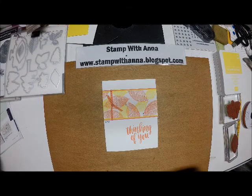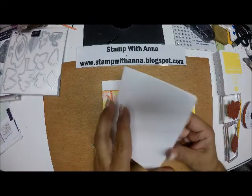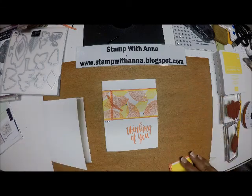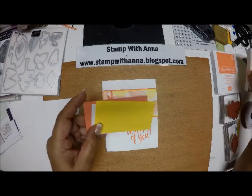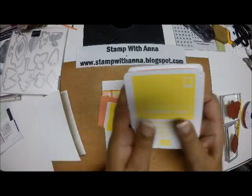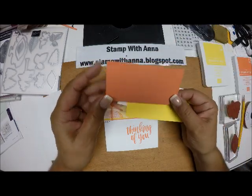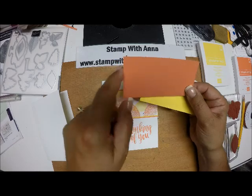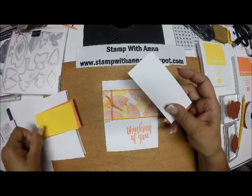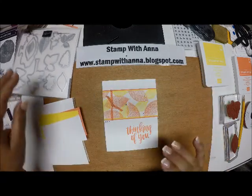To get started today, we have very few supplies. Thick Whisper White, five and a half by eight and a half, scored at four and a quarter. And then just some layering pieces — we're using two of the brand new in-colors: Grapefruit Grove and Pineapple Punch. The Grapefruit Grove is cut at four and a quarter by two and a quarter. The Pineapple Punch is four and a quarter by two and an eighth. And a piece of Whisper White which is four and a quarter by two.